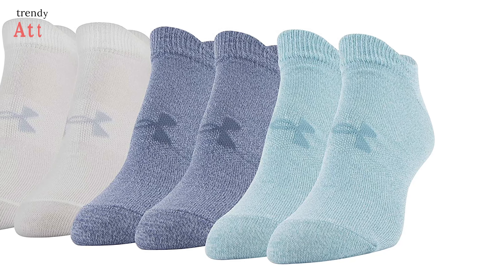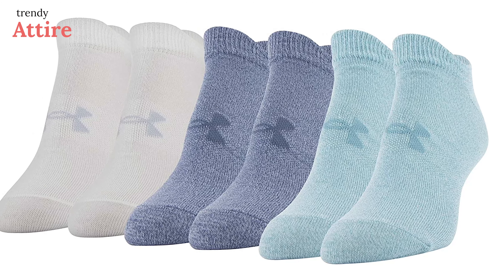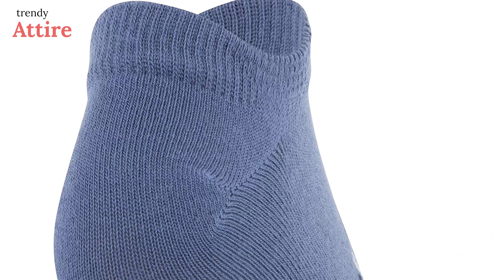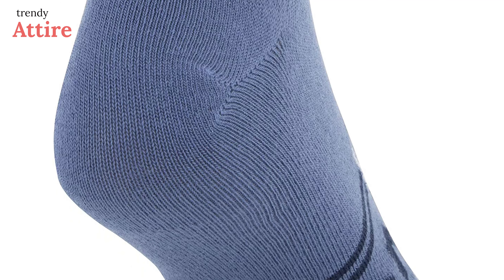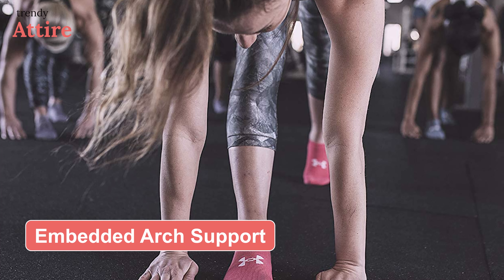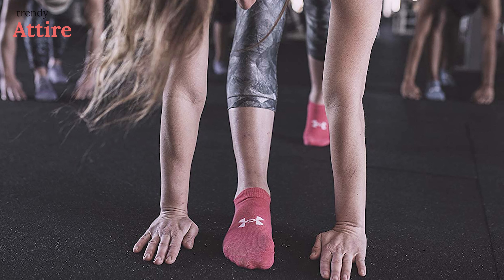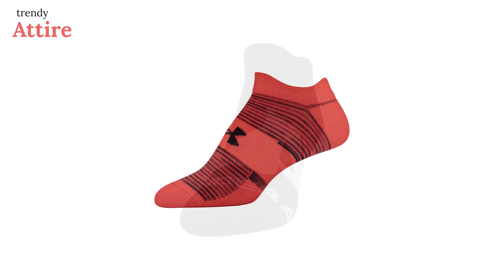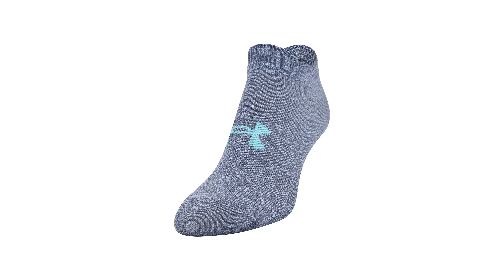For an affordable yet still high-quality sock, the Under Armour Women's Essentials might be the best you can get. The perfect combination of polyester, nylon, spandex, and other fibers makes these socks lightweight and comfortable to wear all the time. The socks provide arch support and the material is sweat-wicking, ensuring your feet stay dry and comfortable all day. They come in a wide range of colors and you can get your favorite color in your regular size.